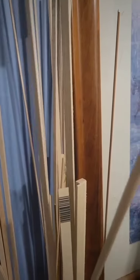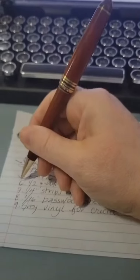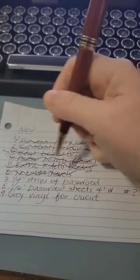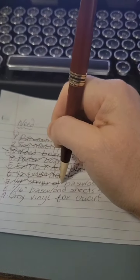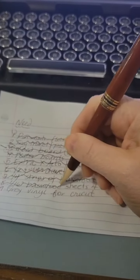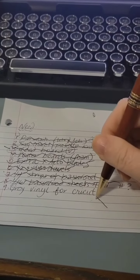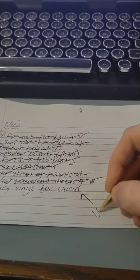I need half and quarter dowels. I have plenty of dowels, and I also have plenty of half and quarter inch strips of basswood. So we will go ahead and knock that off the list. I showed you my wood and basswood sheets — these are four inches wide.